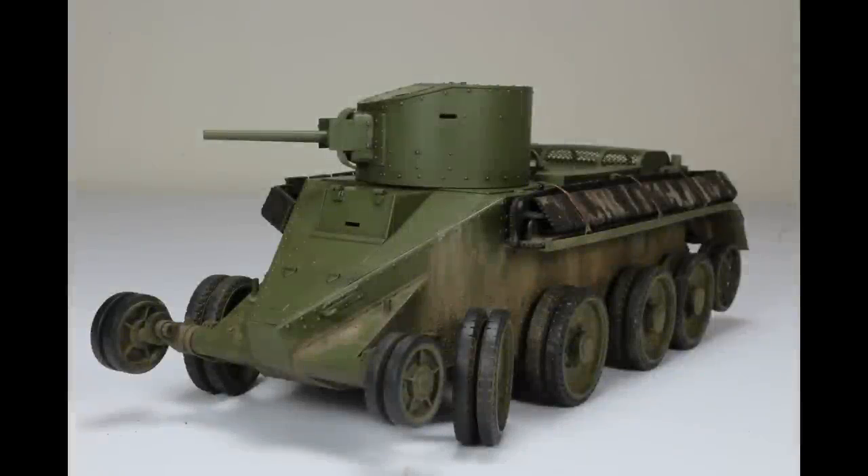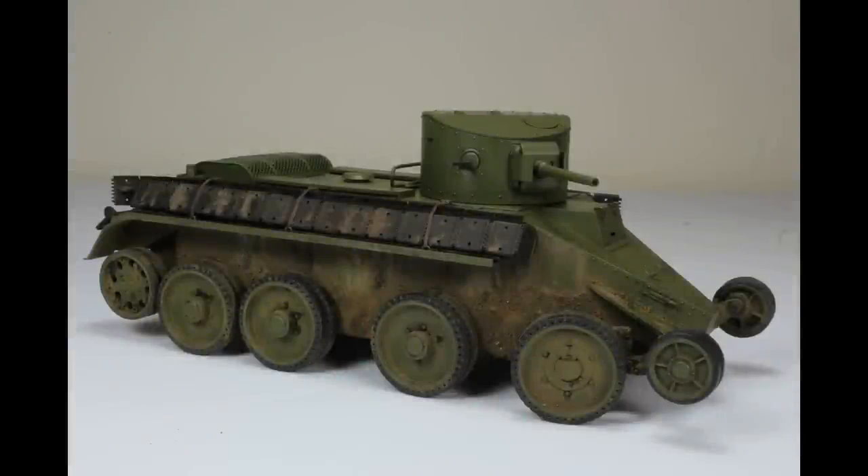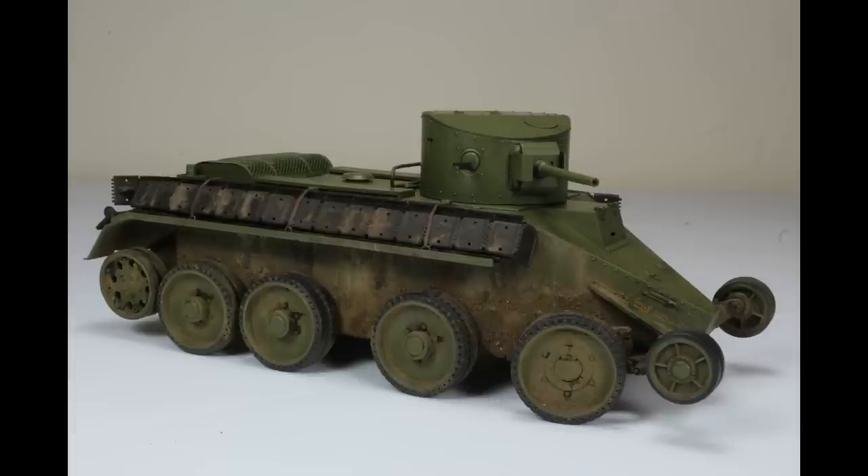Then we've got another one from the Tank series, which was part of me progressing in my own techniques — certainly with the pigments and the mud. This is the Hobby Boss BT2, the late version I think. I took the opportunity to whip the tracks off and show it in that configuration, which it was able to do. It could run on its wheels by having a chain at the back — they put a sprocket around the front and the back wheel — which I didn't actually put on.